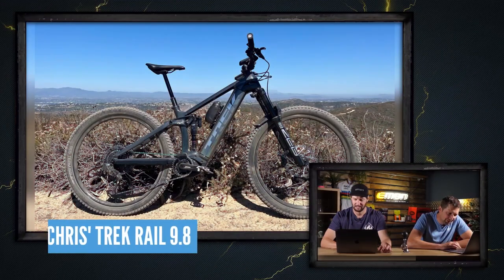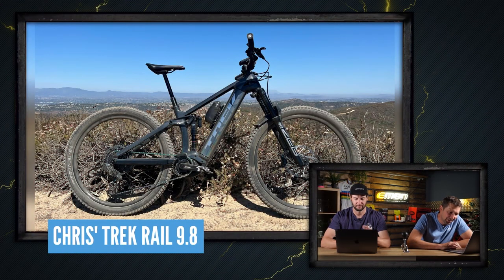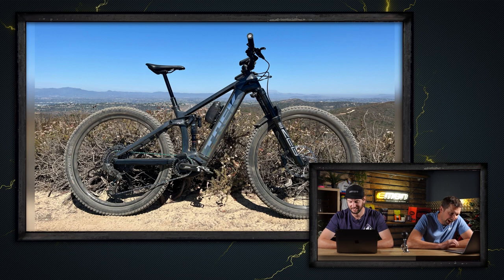This is Chris's 2022 Trek Rail 9.8 out in Laguna Beach — probably riding with Hans right out there. Took a snap with his new Trek Rail on its maiden voyage. First e-bike and now he's hooked — that's just a super nice because it's a cool story.